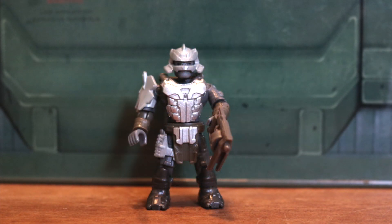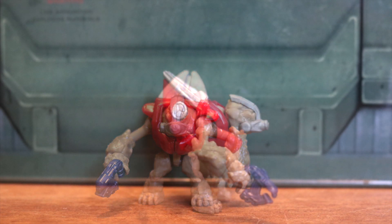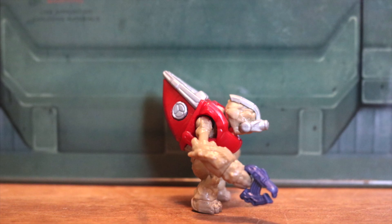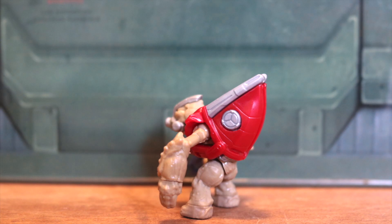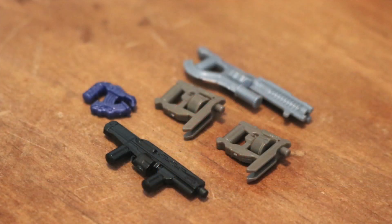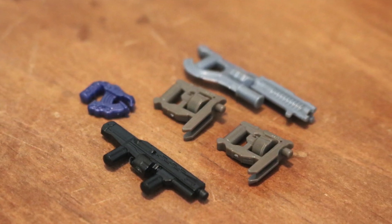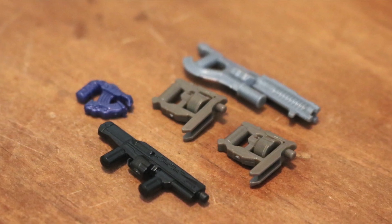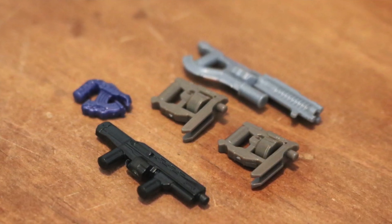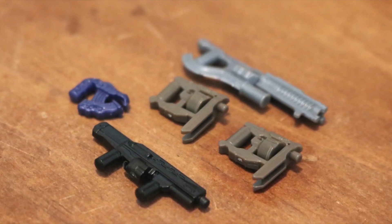We also get a Grunt, and this is a Grunt we've seen several times in other sets before — red armor with a light tan flesh tone color, so a plasma pistol goes with that. The weapons that come with this set include the Bulldog Shotgun, which is just completely black. If you're looking for a Bulldog Shotgun without any extra details and just the black design, this set has one for you. It also includes two Manglers and a Plasma Pistol.